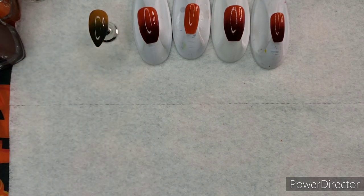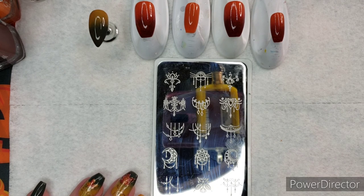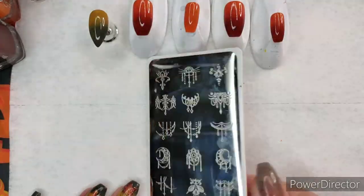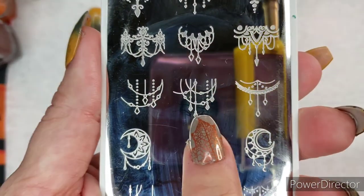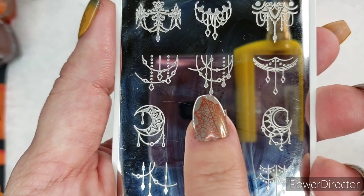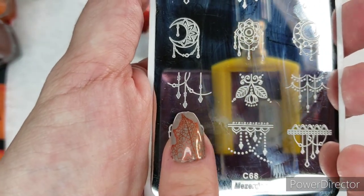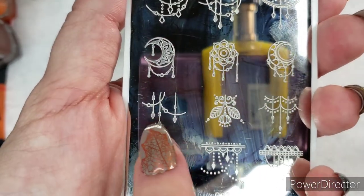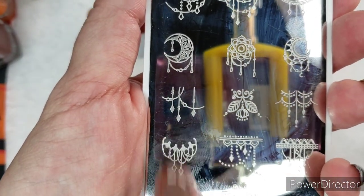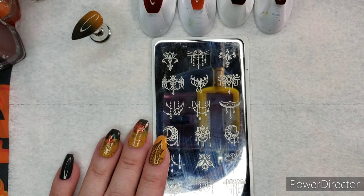The next step is dealing with the chandelier stamp. This particular chandelier stamp is very on trend for the past year or two. The one I used is from Mesardew, plate number C68, which I got in a 10-pack. I've selected the simpler chandeliers as opposed to the ornate ones — the larger one for the middle finger and the thinner one for the ring finger. Because we're going to put a reverse-stamp leaf on, I'm going to pull off that little last pendant head using scotch tape.